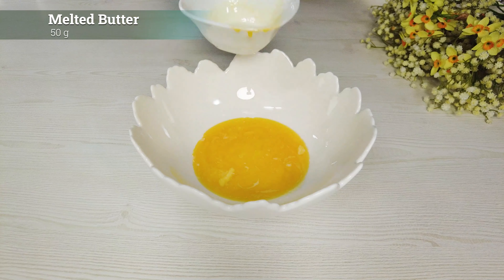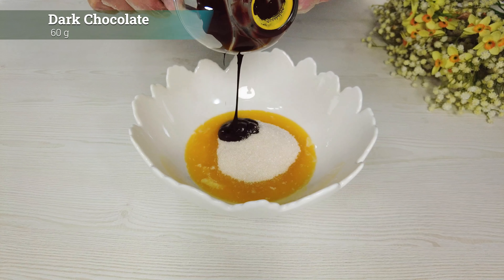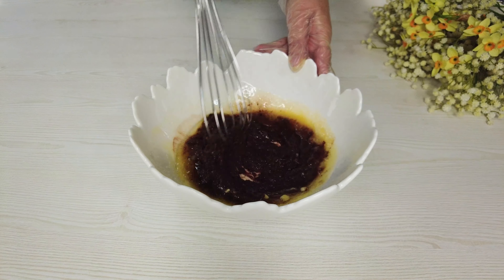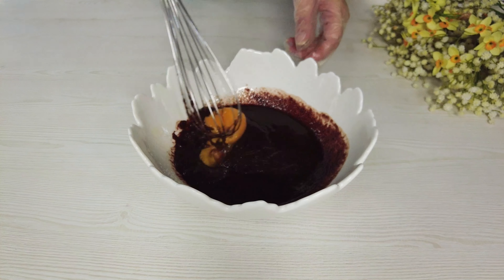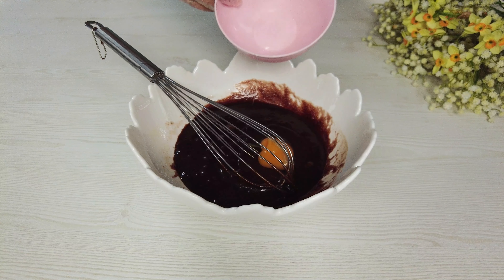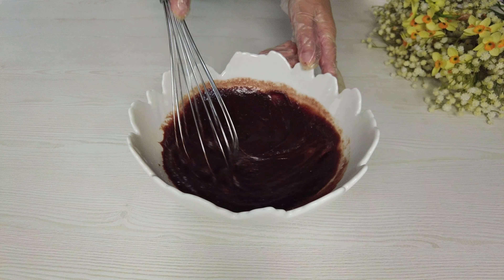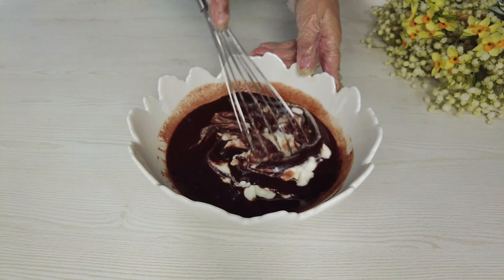Melted butter, sugar, dark chocolate, vegetable oil — stir well. Add egg, vanilla, and yogurt. Mix thoroughly.